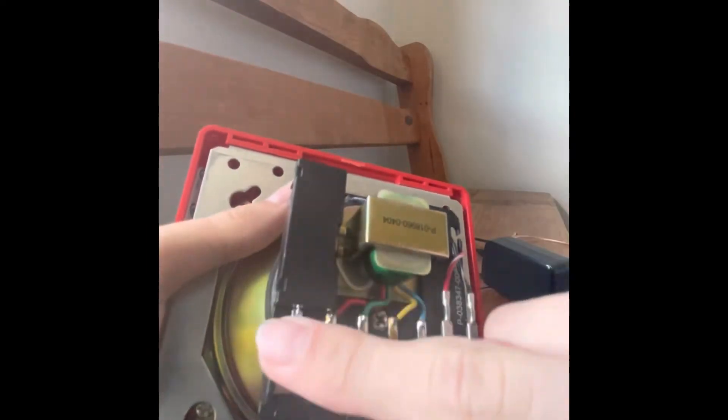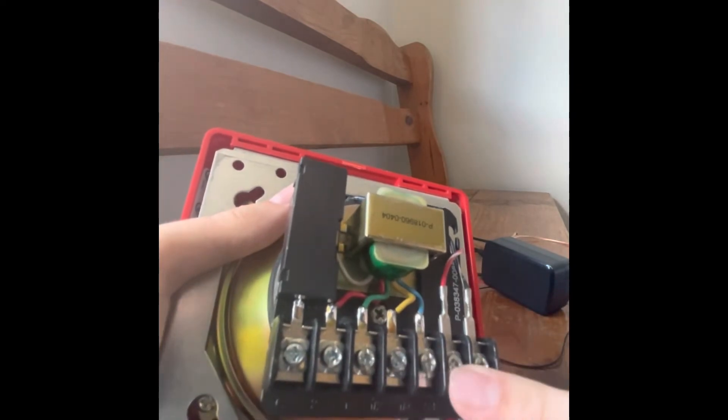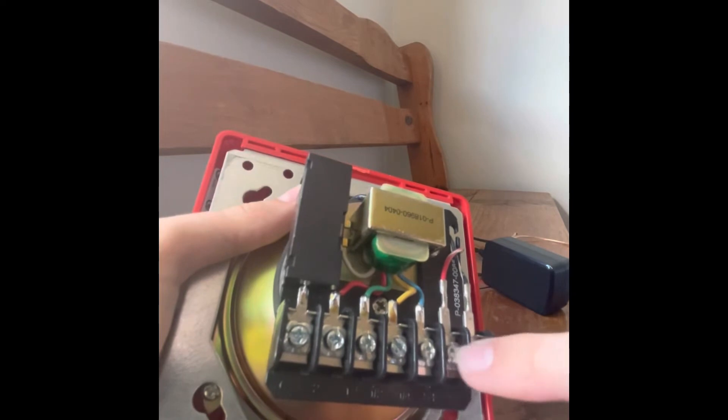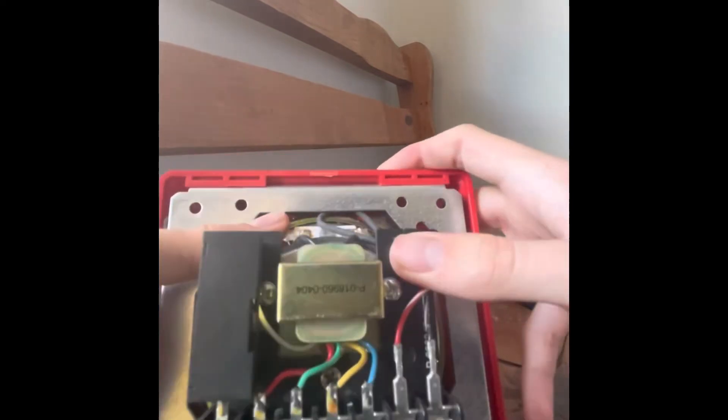Here are all the speaker audible settings, and this is the strobe settings. We have to feed the wires through here. Let's do that.